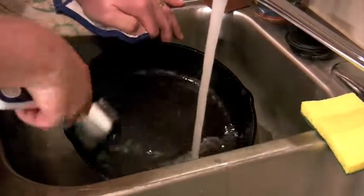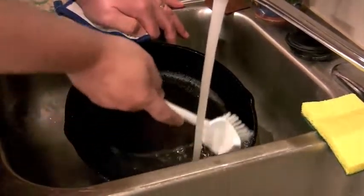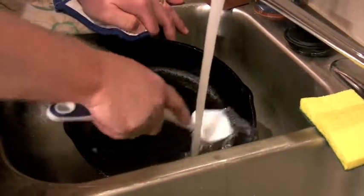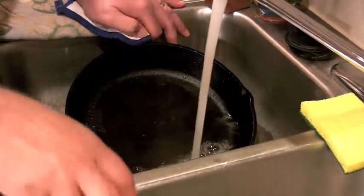If you have an older cast iron pan, like my grandmother's that's decades old, and you want to use a little mild detergent, that will probably be okay. But for newer pans, it's best to keep soap away from them. If you're worried about sanitation, keep in mind that the next time you cook in this pan, you're going to heat it to at least 350 degrees, and that's going to more than kill any bacteria that might be in the pan.